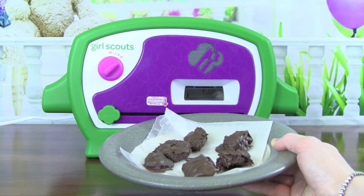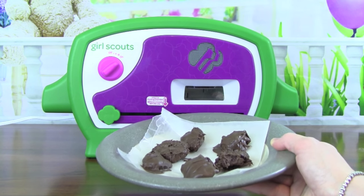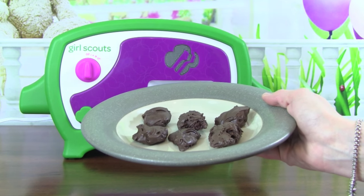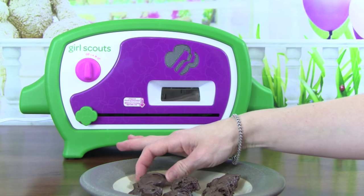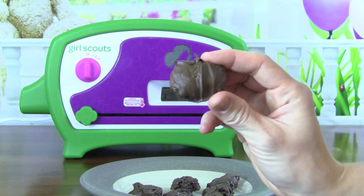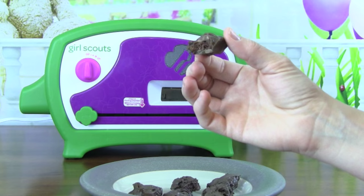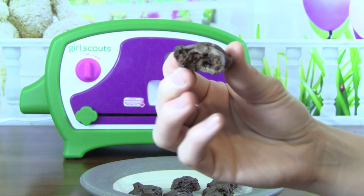Now that we have all the cookies decorated with the chocolate, we're going to return the cookies to the refrigerator for about 5 minutes so the chocolate can harden up and set up really nicely. I just got the cookies out of the refrigerator and they are ready to eat! They look really good, I can't wait to try one. Here's a closer look at one of the cookies we made today. Looks really good — I'm going to try a bite. That is really yummy! It's just like the Thin Mints Girl Scout cookie. That's what the inside looks like.